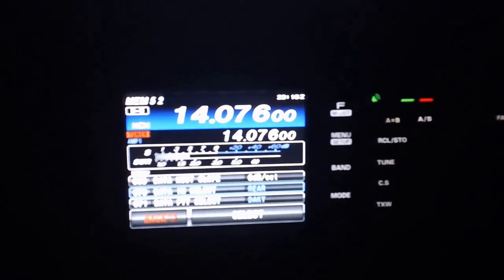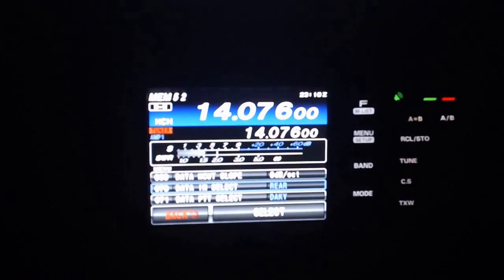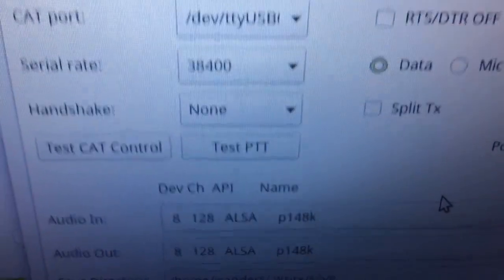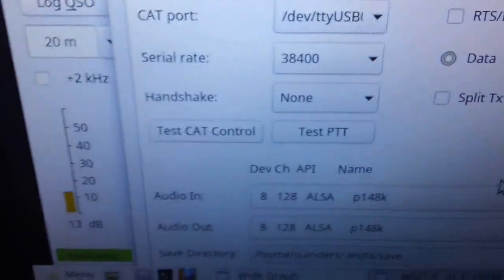There are a couple things you have to do to get it set up. WSJT-X is what I've got pulled up here. When you plug this in, it's going to give you a USB0 and a USB1. I'm running Linux here — you get two COM ports on a Windows PC. There are some special drivers, but in Linux it just works.